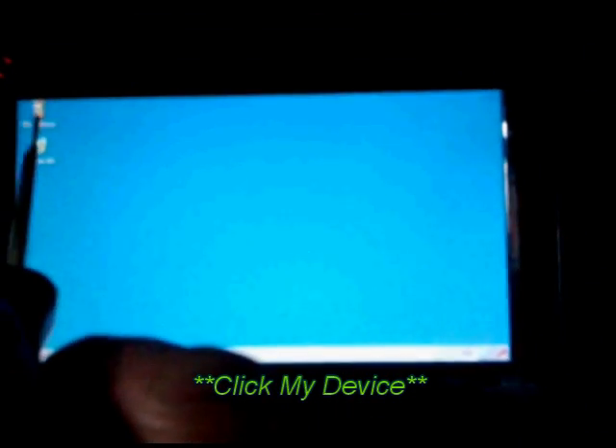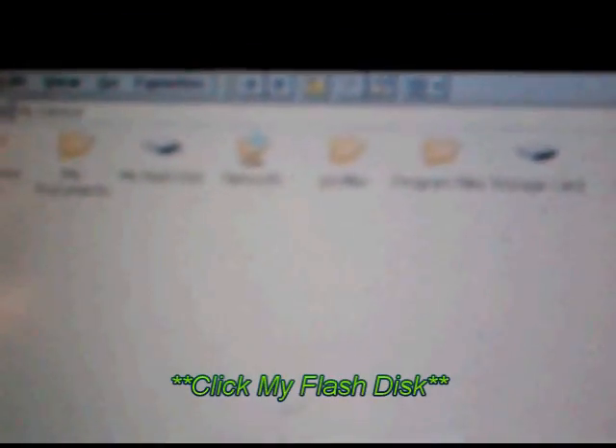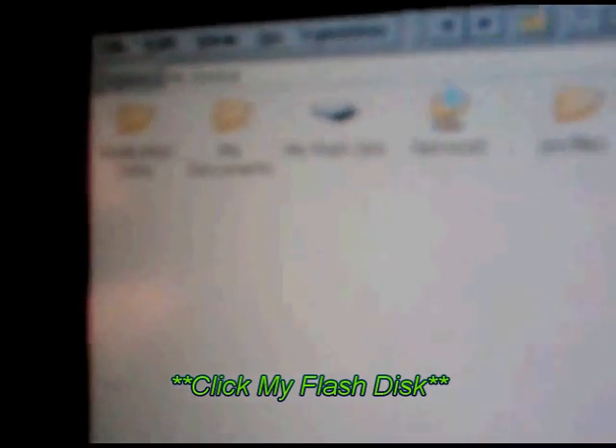Once the file gets to this window, I'm going to come up here and close it out. Now you're back to the Windows screen. Go up to My Device. You want to look at it — it's either My Flash Drive or My Flash Disk. Go to My Flash Disk.